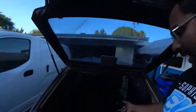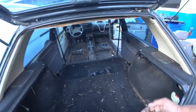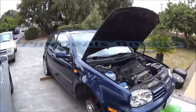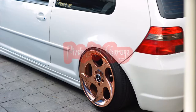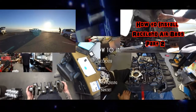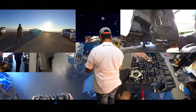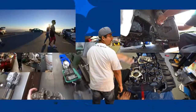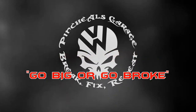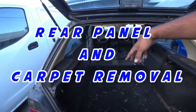Welcome back to another episode of Pinchao's Garage. Today's episode we're going to be doing the MK2 GTI carpet pullout and interior panel removal. Stay tuned because this is Pinchao's Garage. The back seat's out, the front seat's out, but now we're going to actually start pulling the carpet.